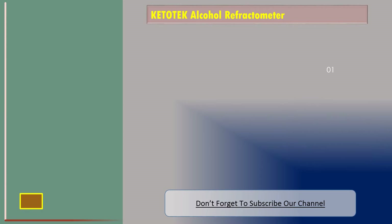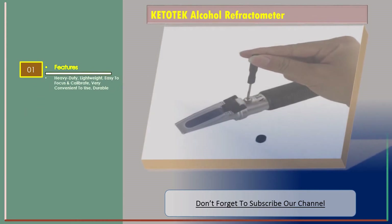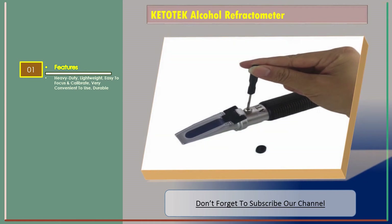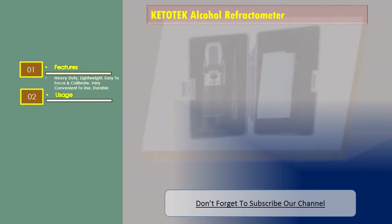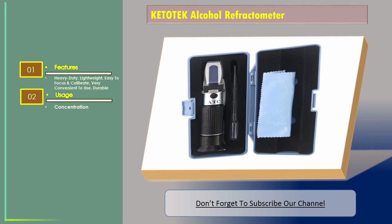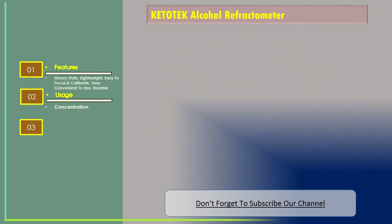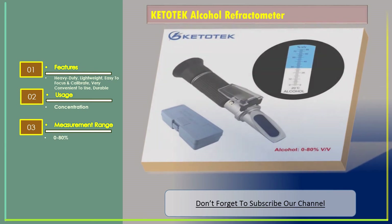Number three: Keep the Tech Alcohol Refractometer. Features include a heavy-duty yet lightweight build, easy to focus and calibrate, very convenient to use, and durable construction. Usage includes concentration measurement.